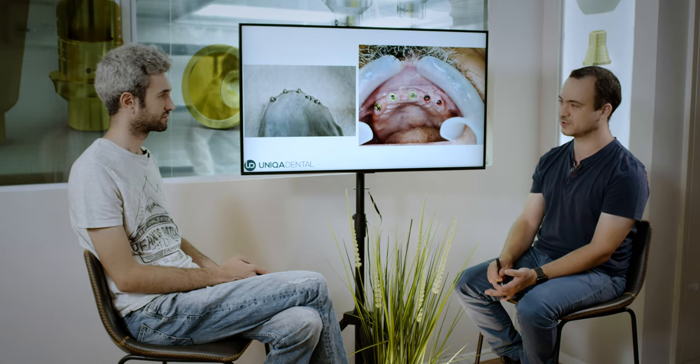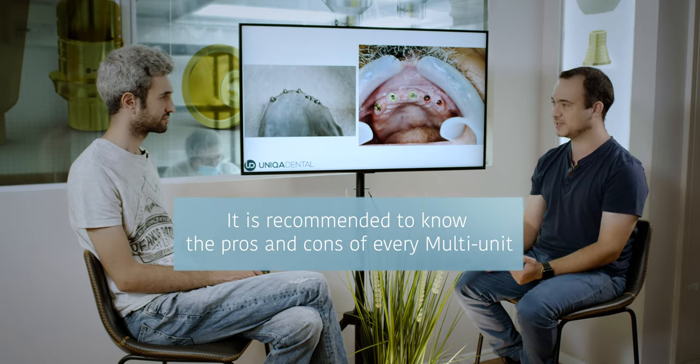So why use the regular ones? You'd use regular multi-units when you have a lot of space and need to use angled multi-units — you have the whole kit, only one sleeve, one screw, angled multi-units, straight multi-units — everything is much simpler. With the smaller types you have different sleeves, different heights, and the angled multi-units don't share screws and sleeves with the straight ones, which can cause confusion. If you have enough space, use the standard ones so the technician won't make mistakes. If you don't have enough space and want better aesthetics, use the smaller ones. Choose the right one for each case, knowing why you're choosing it.